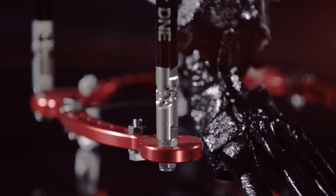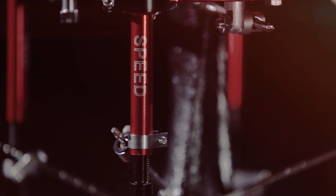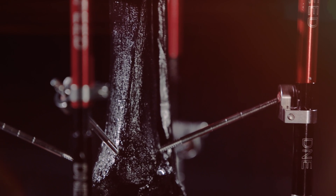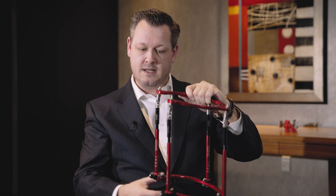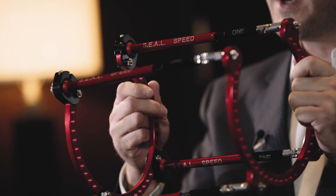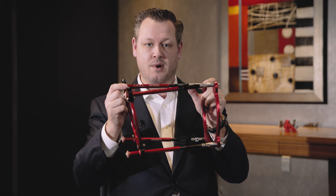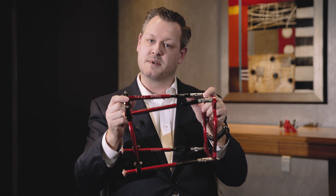Not only do you have the hinge struts that allow for well over 45 degrees of motion, but you also have angulated fixation points on the ring components of the frame. These are connected to either half rings, 5/8 rings, full rings, or full foot plates.